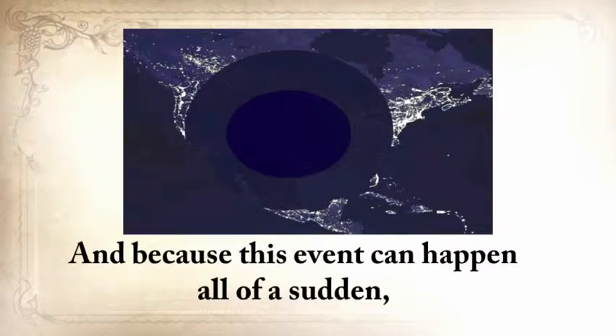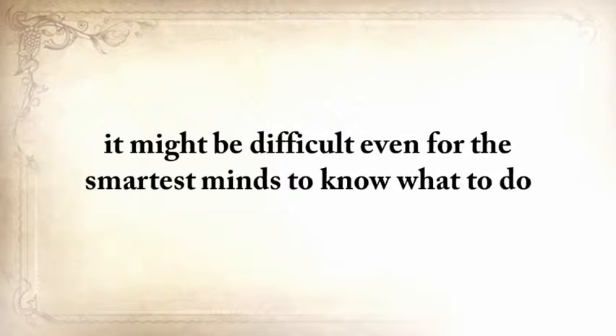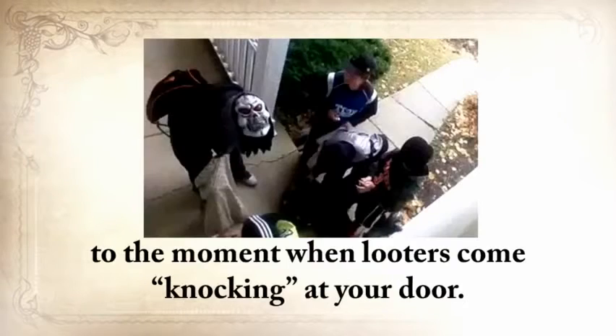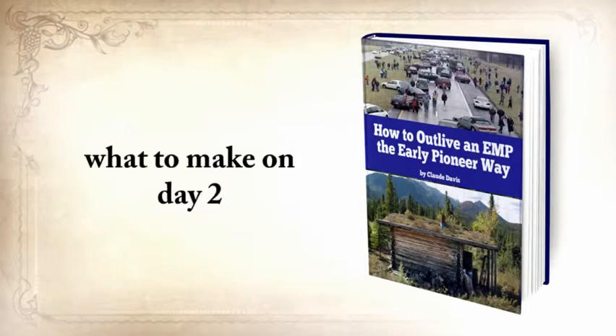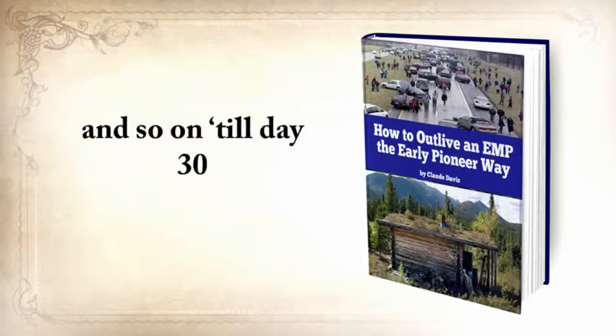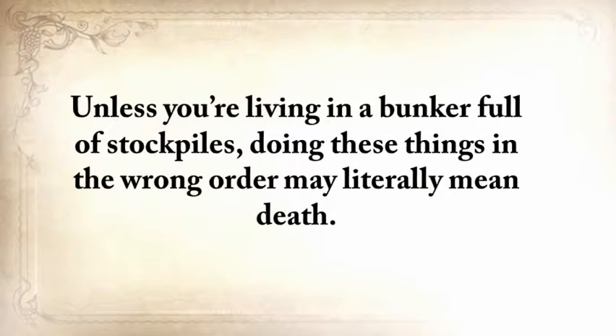Because an EMP can happen all of a sudden with no warning whatsoever, it might be difficult to know what to do from the moment the running water stops and your food spoils to the moment when looters come knocking at your door. So in this report, you'll learn the 10 things to do on day 1, what to make on day 2, what you need to turn to on day 3, and so on until day 30, when you'll be absolutely 100% self-sufficient, protected, and able to help others. Unless you're living in a bunker full of stockpiles, doing these things in the wrong order may literally mean death.